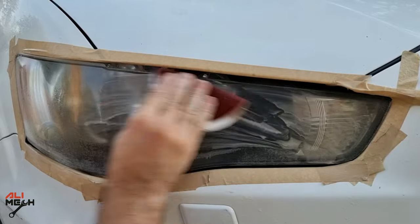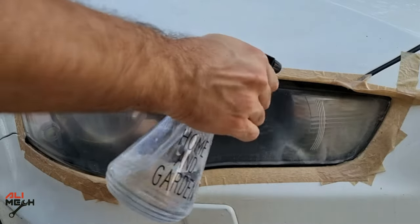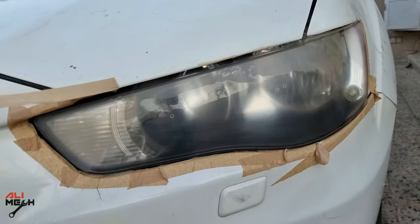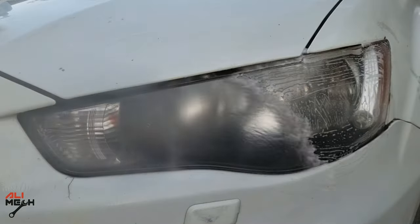Alright, the headlight is clear coat free. Now we're gonna wet sand it with 600 grit sandpaper up to 1000 grit. I also did the same steps off camera for the other side as well. So let's go ahead and wash it with dish soap to remove any contaminants before applying the new clear coat.